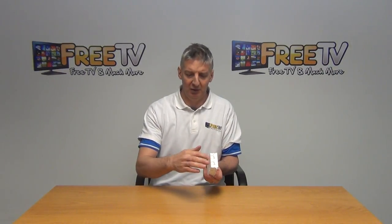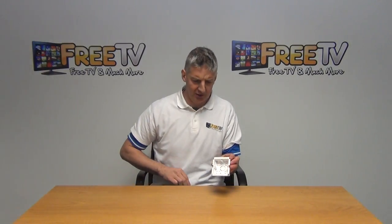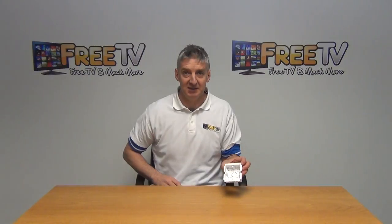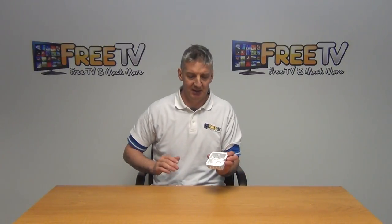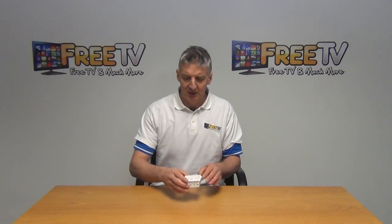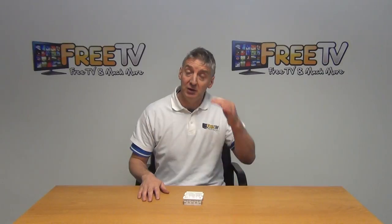The overall depth is a total of 30 millimeters, from the very top to the base at the back. This single version is popular, and we also have a double version — see the separate video listed on the website. It's all to be found within the electrical section on freetv.ie.